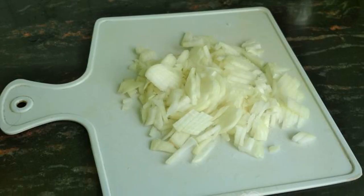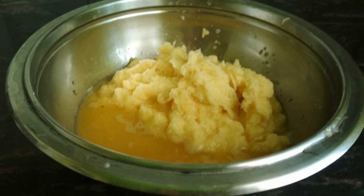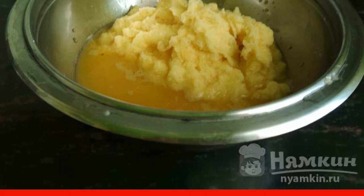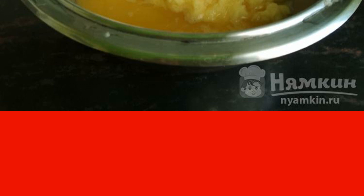Let the potatoes stand in the water for a while, then peel the onion and cut it into small cubes. We start grating the potatoes — they must be grated quickly and the drannache fried immediately, because the mass darkens during storage, which will affect the color of the finished products.